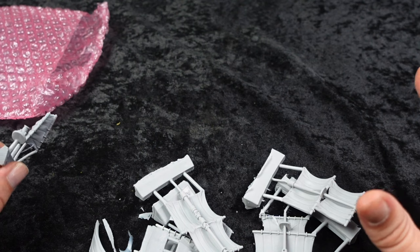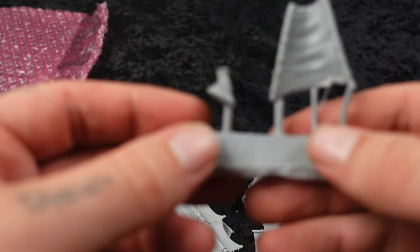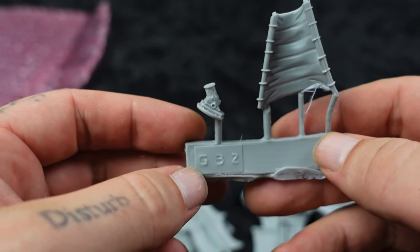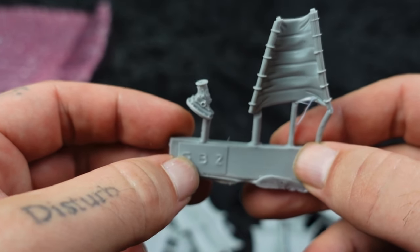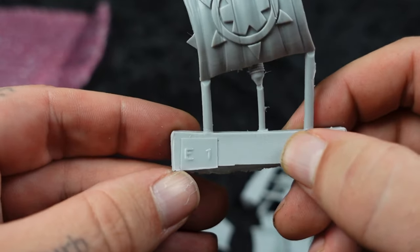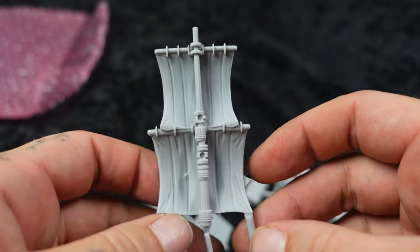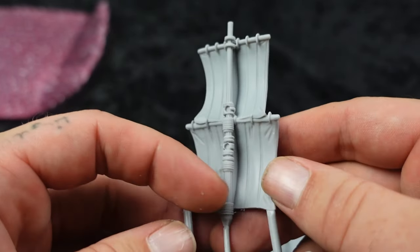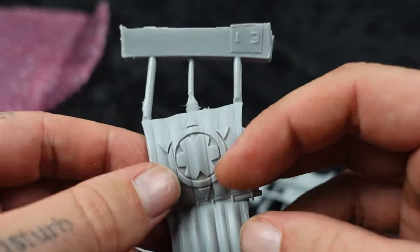One thing that I absolutely adore about Mantic's resin models is this right here. See that G32? That's there to tell you which boat it goes to — that's a B actually, which boat it goes to. So this is the Gun Brig. This one has an E, so this sail goes to the Elohi. Every boat that I have opened has been super, super clean — just beautiful, beautiful resin.